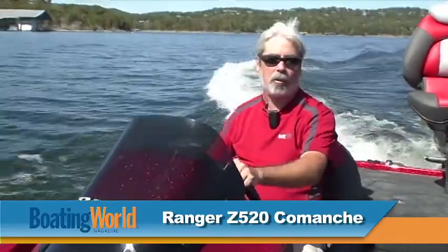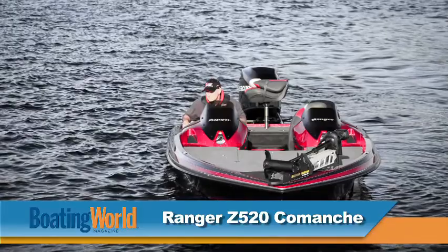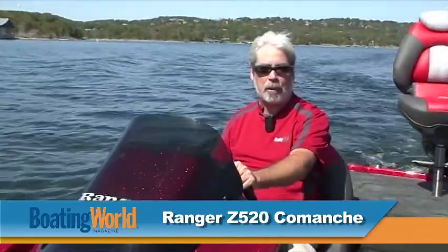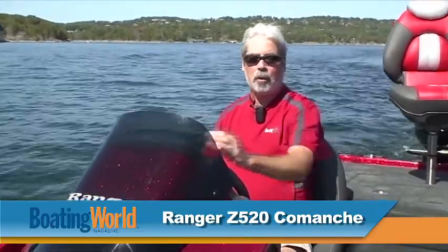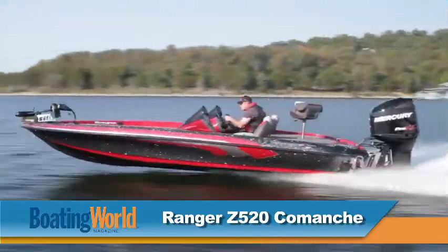That was a thrill. We just finished testing the Ranger Z520 Comanche — great ride, tournament battle wagon bass boat. It's powered by Mercury's Pro XS 250, which gives us lots of power. We get on a plane in 2.8 seconds with real moderate bow rise.